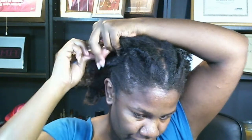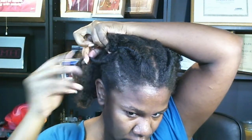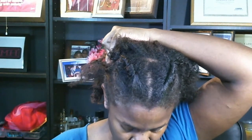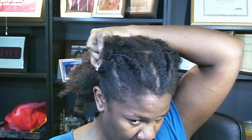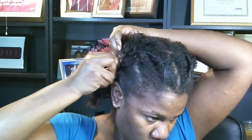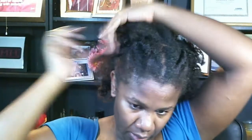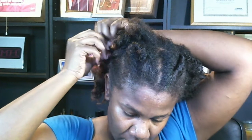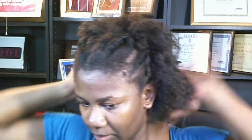I did it again — I snatched one out. You've got to be careful.